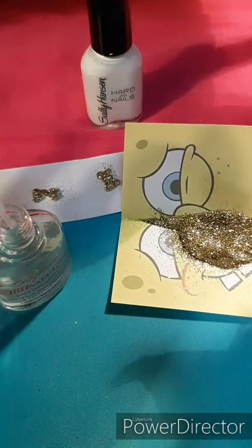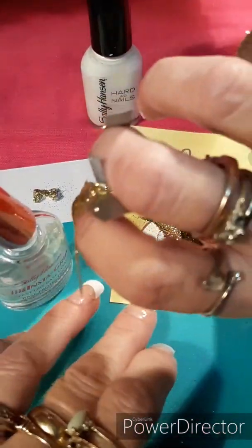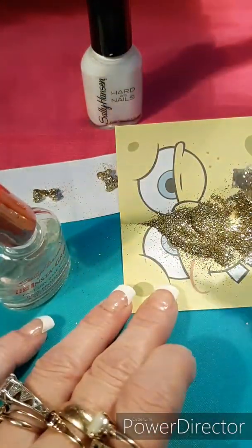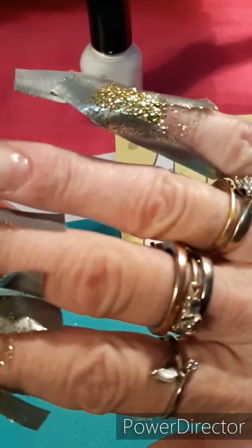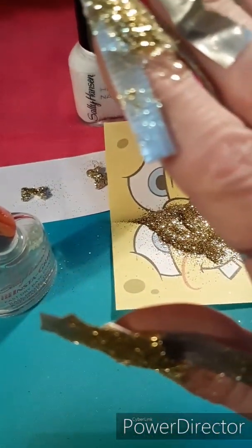The last finger for the little gold design is the thumb, just dipping that in there. Make sure I get all the coverage that I need. It's a little difficult trying to roll your finger in there, so you just have to make sure that you get it however you want it and that you like the way it looks.